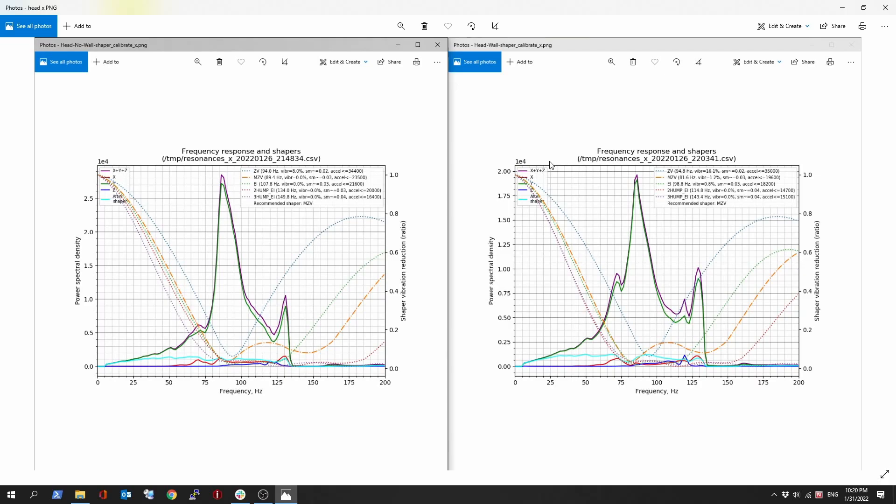On the right side, same scale of 1E4, but we are hitting a little bit under 2 when we were at 2.78 on the left. So we got a bit of an improvement — not a lot — but the X-axis is also the lightest axis of both. Still, there's a definite improvement. Now, you're going to notice there's a second spike at around 130 Hz on both sides, and it looks worse on the right side.